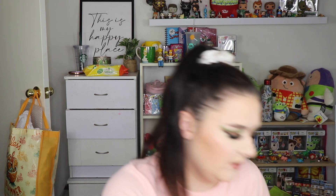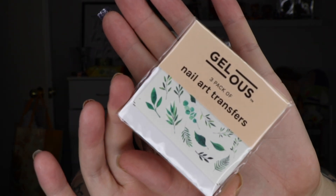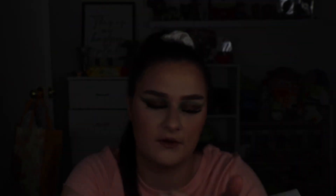The last two things I got were some cute little nail art transfers — kind of like nail tattoos with little leaves, which look really cute. And I also got some little bunny stickers, which was obviously for Easter. I used a couple of those on the set I was talking about before. That was everything I got from Jealous!